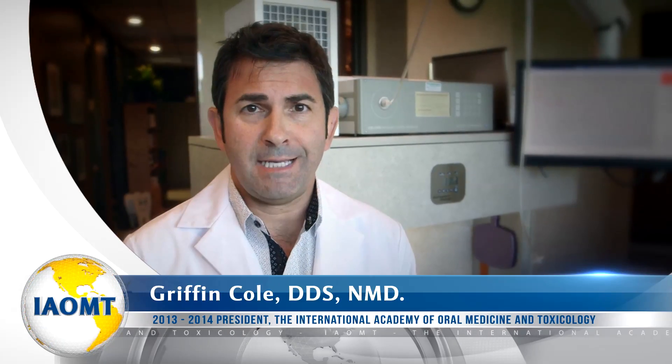Have you ever had concerns about the mercury amalgam fillings that you may have in your mouth? The silver fillings that contain about 50% elemental mercury? In dental school, we're taught that once you mix the mercury with the other components of the amalgam filling, it becomes inert. So today, we're going to try to put that theory to the test.